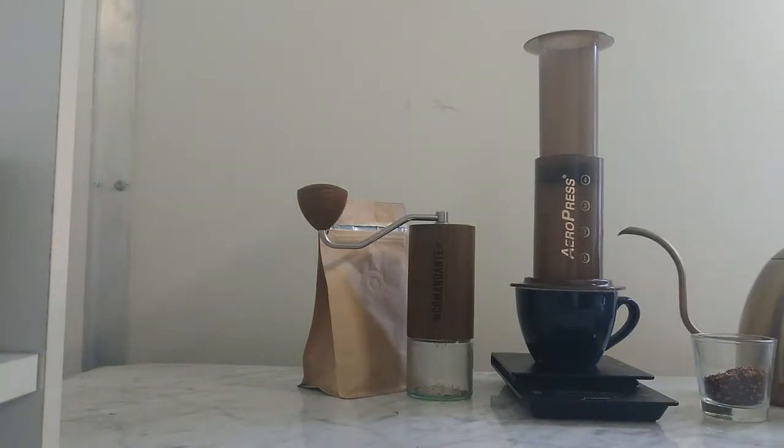Hello and welcome. I've got the AeroPress again. This time I'm doing a traditional brewing method of the AeroPress — one we can do anywhere. You don't have to worry about having it upside down, or waiting, or using cold water. Just a simple brew and you go.